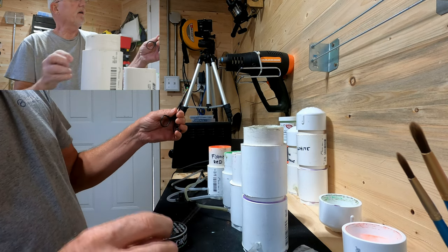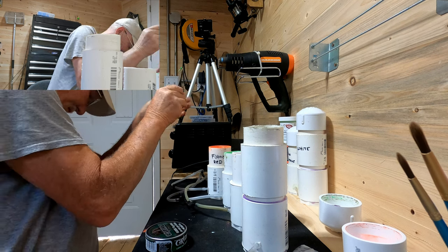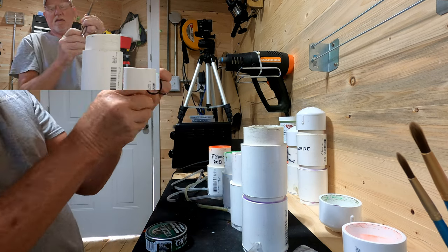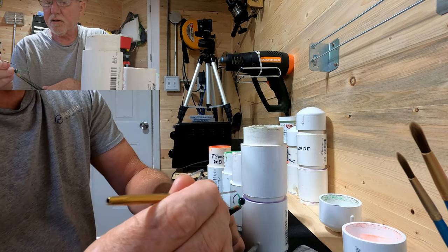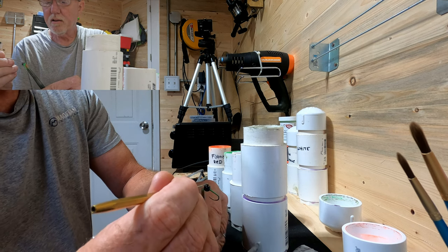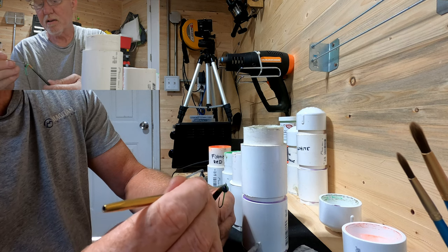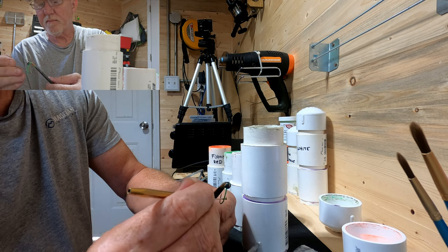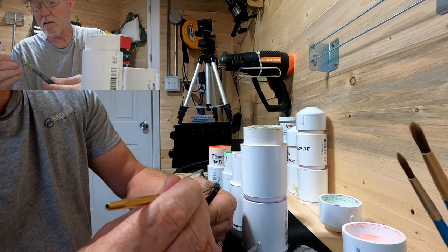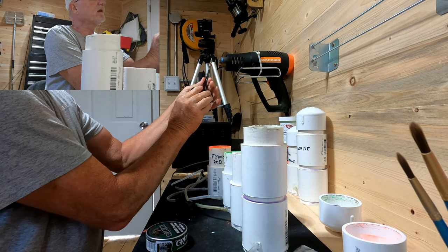We're going to stick it back into the heat gun again and heat it back up. I dropped my box — it's going to be one of those days. I'm going to take it back to the top and then swirl it around, and then turn it over again, all the way around.